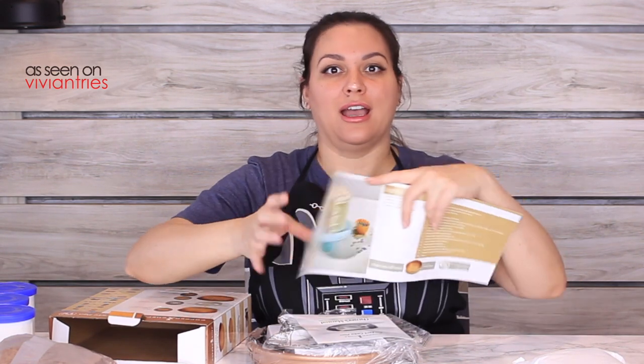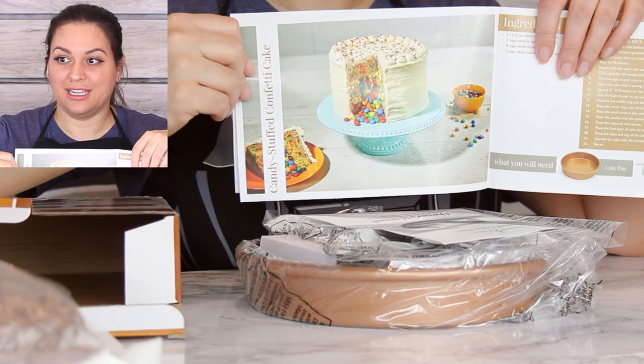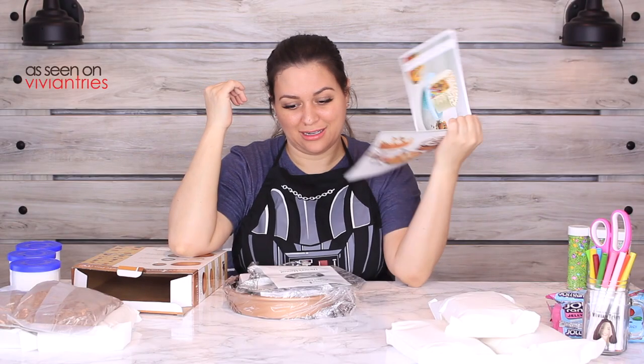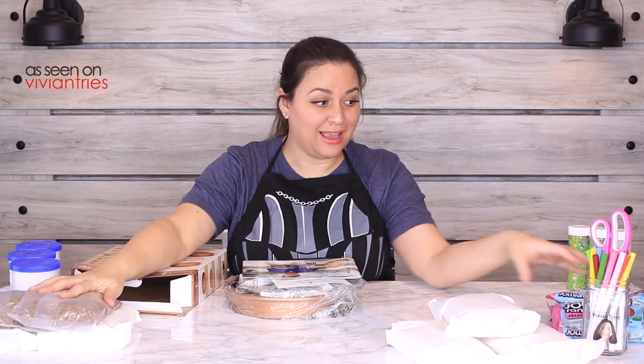He gave me a recipe book — that's what I'm talking about. Thank you, Chef Eric! Oh, this is what I want to make. You see it? It's a layered cake with candy inside.